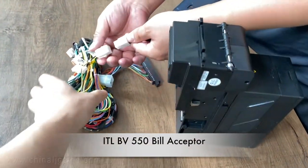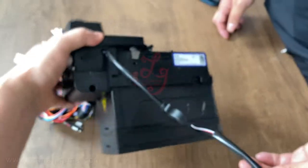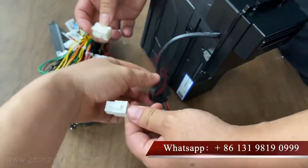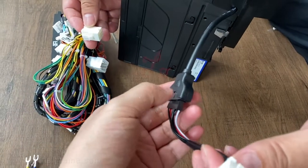This is a harness for the slot machine. Sometimes if you buy our bill acceptor, for example this bill acceptor is a BV50 stocker and you accept one to one hundred dollars. This is the ITL BV50 bill acceptor, and this is the interface — sometimes you can connect to our harness which is for the BV50.